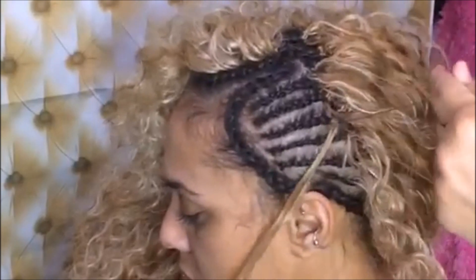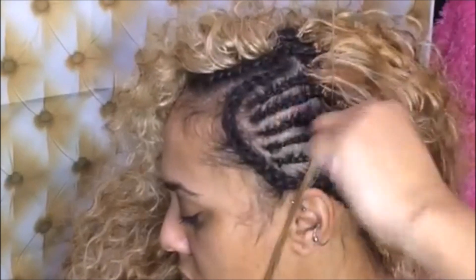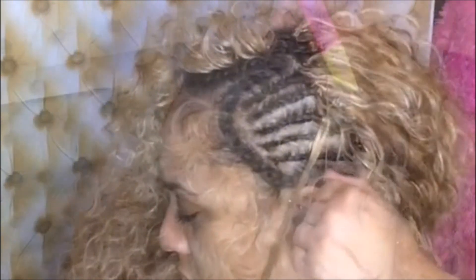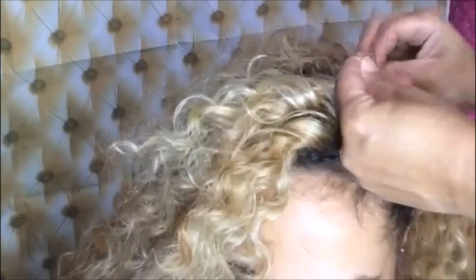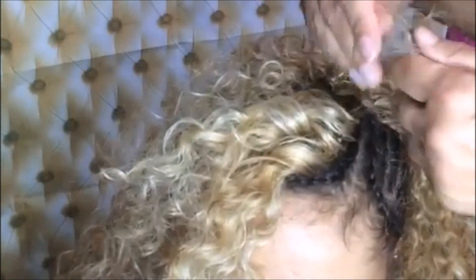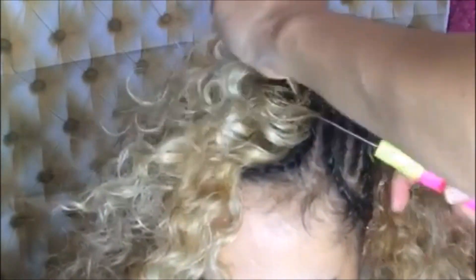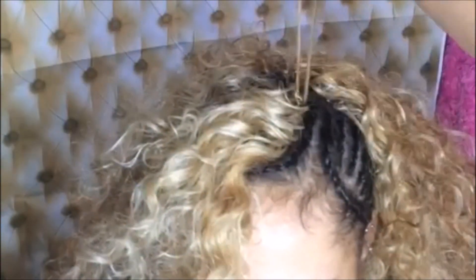One knot and two knots — pull it tight. I did three that time. I'm sorry I don't have music yet; I just don't know how to put music on these videos without getting into trouble with YouTube and those copyright laws. I'm losing my voice so I'm going to be quiet for a second.